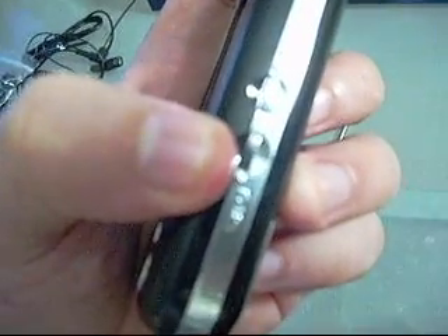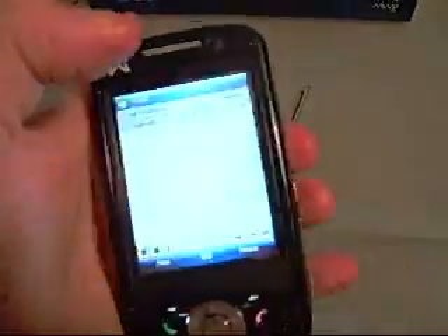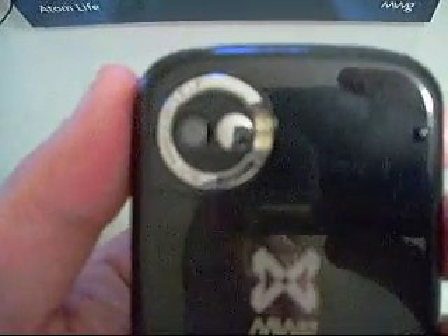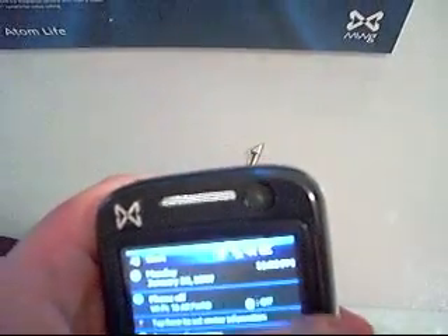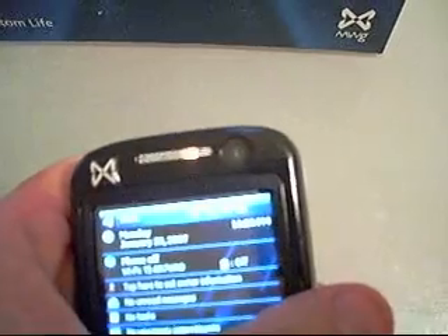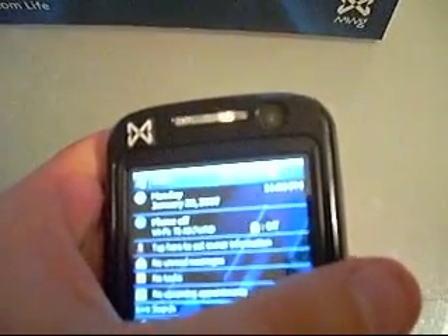Over here we have our camera button for quick access to the camera and video functions. There's also a quick shortcut button that leads directly into our notes. One of the reasons the camera button is very nice is because right here we have a flash camera, 2 megapixels, on the back of the device which is very easy to access. And if we flip the device over, right here we have a CMOS VGA camera, which is perfect for video conferencing on the device itself.